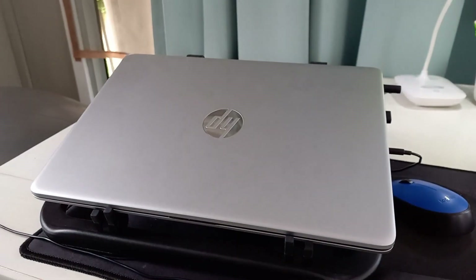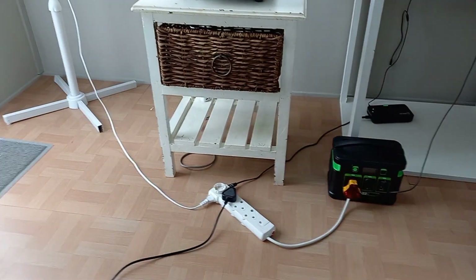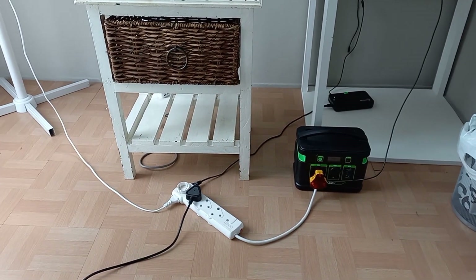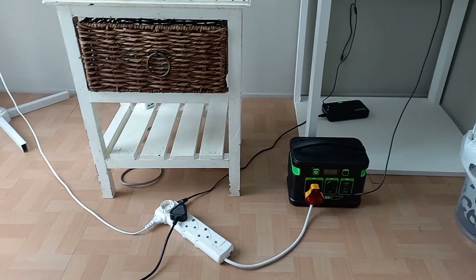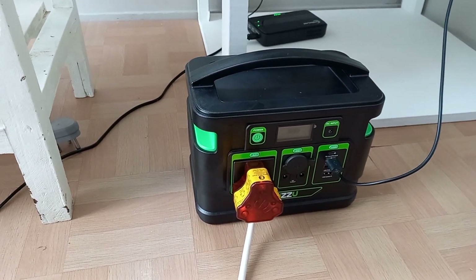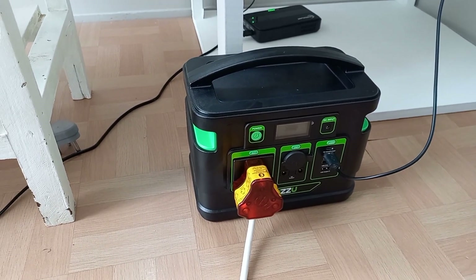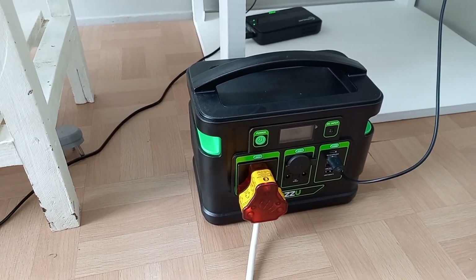It cannot power heating devices — so no ovens or fridges — but at least you can power your laptop. Load shedding happens in South Africa so you need to be prepared. With the Gizu 300, this baby can probably give you about four hours of continuous work.